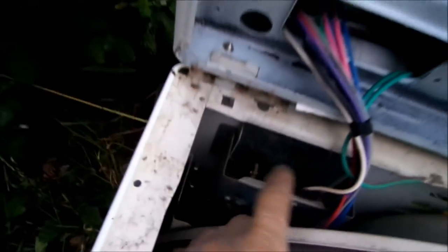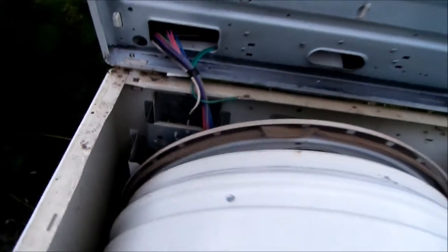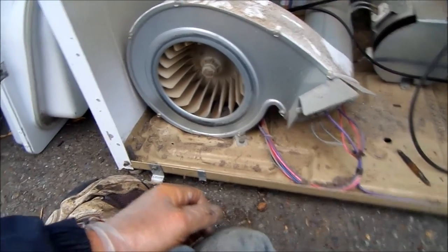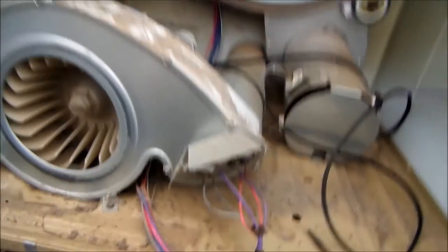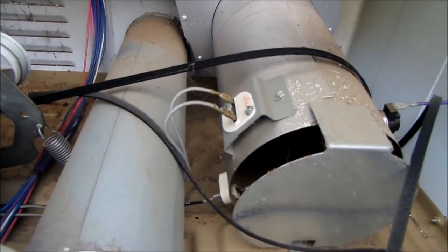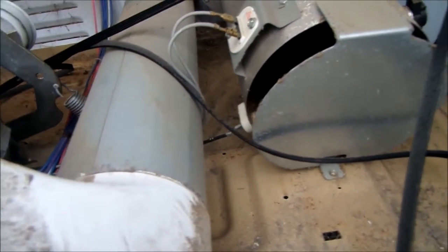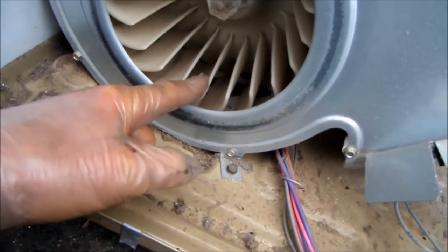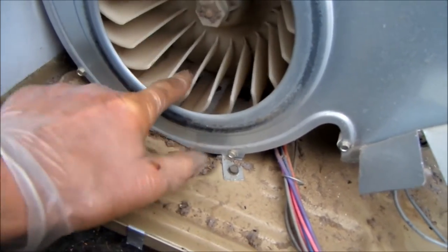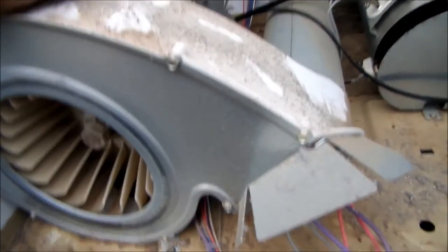At this point everything looks good — the unit is unplugged and there don't seem to be any loose wires. This dryer will actually come on and run, so the control board is good on this one theoretically. It also has the thermal cutout on top of the heat element, and we could check the heat element with a meter to make sure it's good.